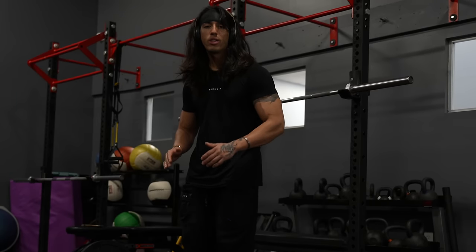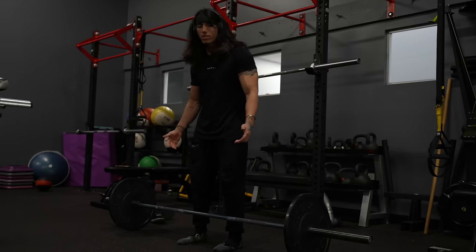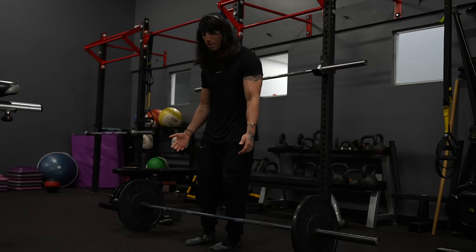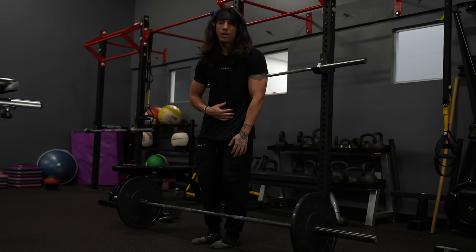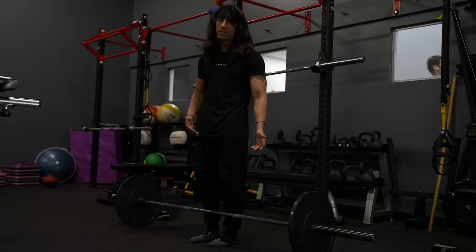The next thing is figuring out how wide to place your feet. You see a lot of conventional pullers sometimes stand a bit wide, but I personally do not like that. I figured out that for me, I like to stand very close. A lot of people ask why I stand so close — that's just how I can be strongest. You're not going to be doing the same thing as another person.